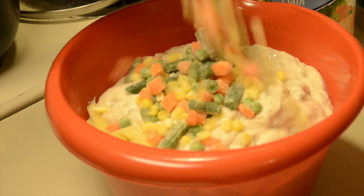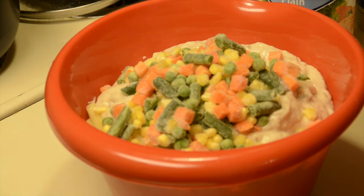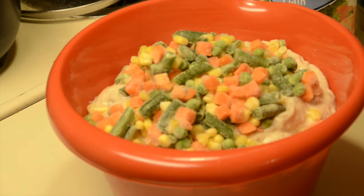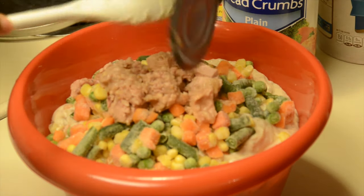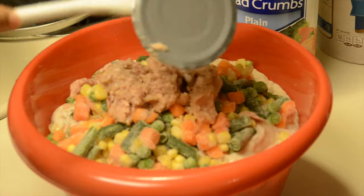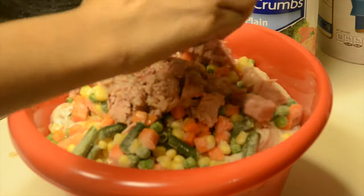The next thing you're going to want to do is go ahead and add your mixed vegetables. The amount of mixed vegetables is up to you — there's no real science. Like I said, this is a dump recipe; you literally just dump everything in there. Next, you're going to go ahead and dump in your tuna.